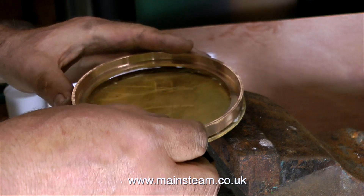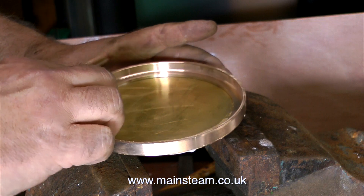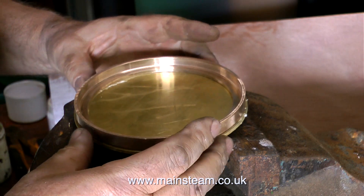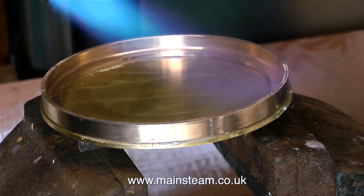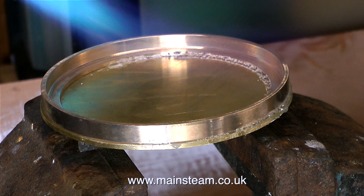Now that the silver solder flux has been applied all the way around the edge of the brass disc, I can put the gunmetal ring in place. I'm rotating it to make sure there's an even coating of flux on both surfaces. Silver soldering can appear to be a little bit of a black art to people. What you do need, apart from cleanliness and flux, is a powerful heat source.